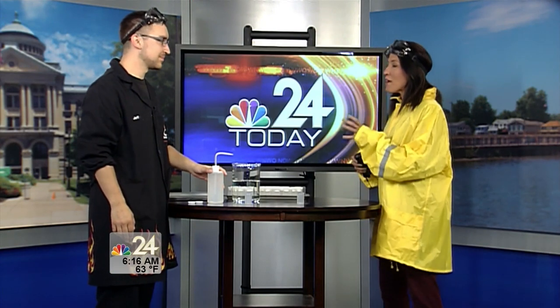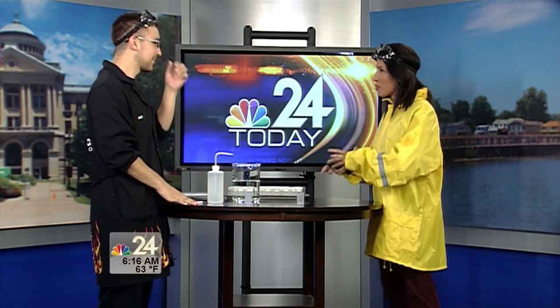Imagination Station is on hand. We have Jeff Stephenson with us — he's been a scientist there now for four years. We never know what you guys are going to bring sometimes. You're always highlighting what's going on there at the Imagination Station when you come in. First off, good morning. Thanks for coming. Good morning.